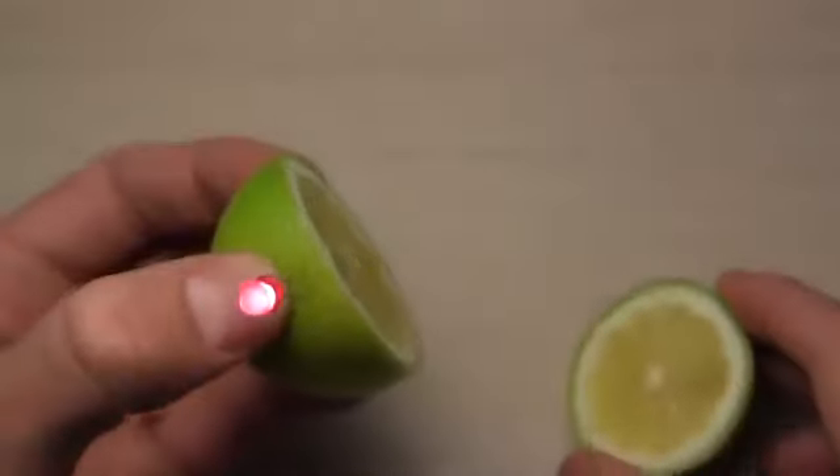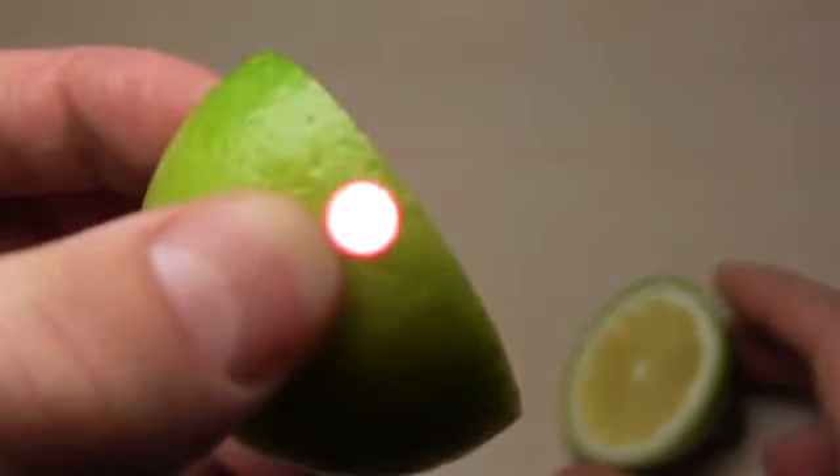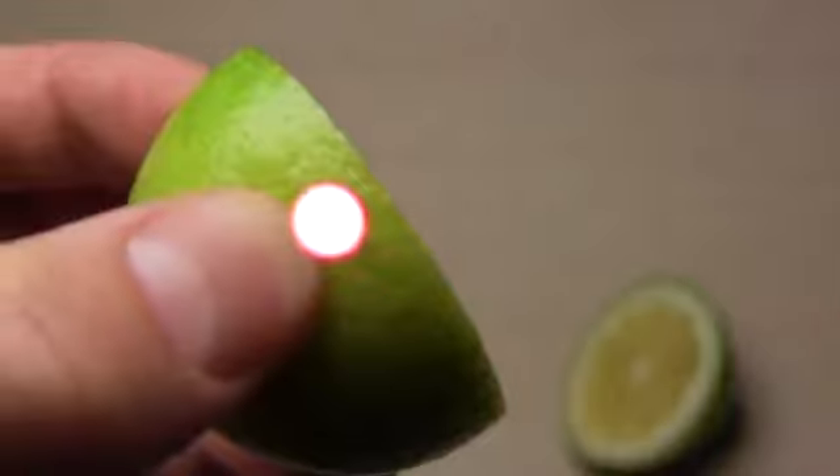Now you can make your own fancy night light, surprise your friends and have fun! Good night!